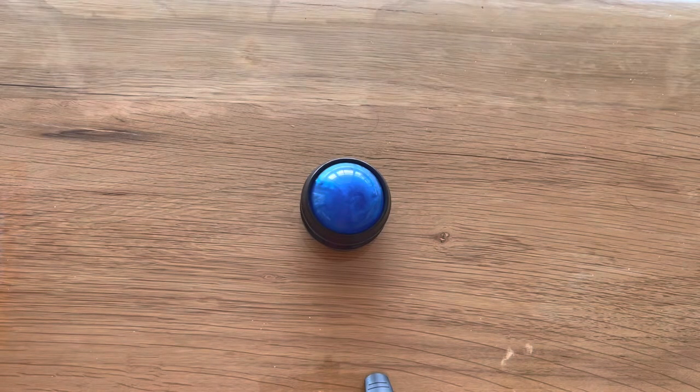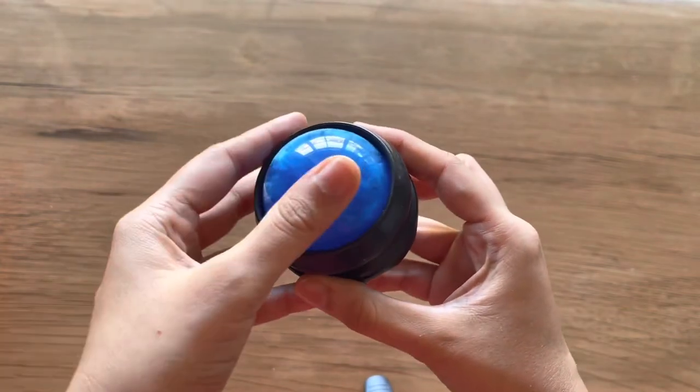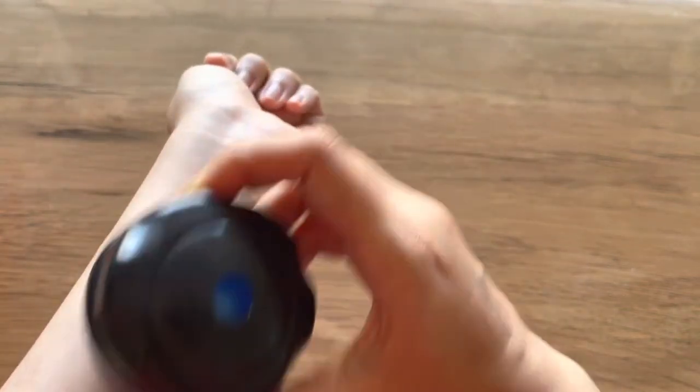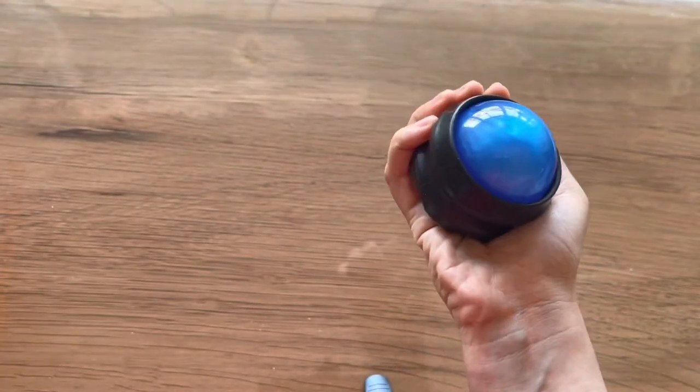Hello everyone, I'm back with another review. Today I will be reviewing a very interesting object — this is a manual massager roller ball. It looks very small and tiny but it is packed full of useful things.